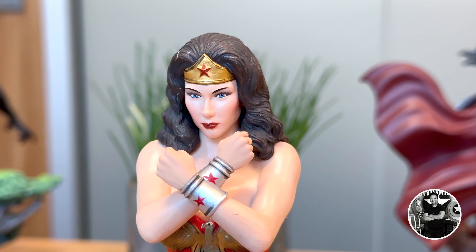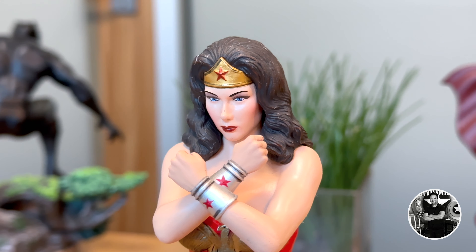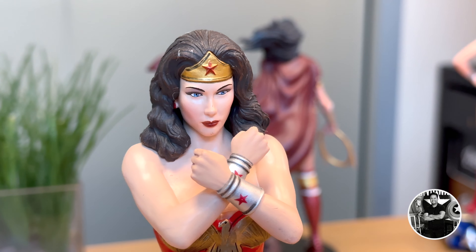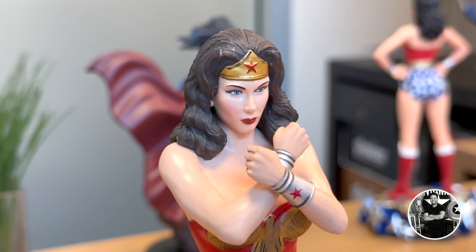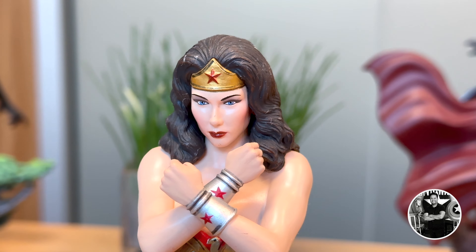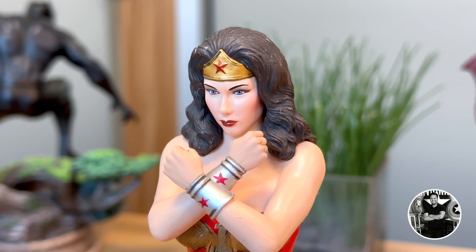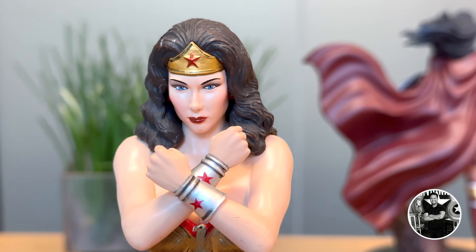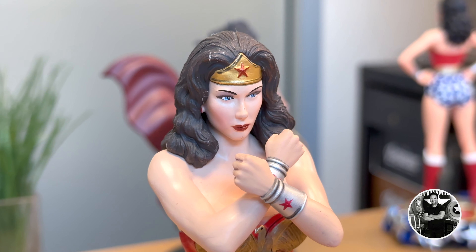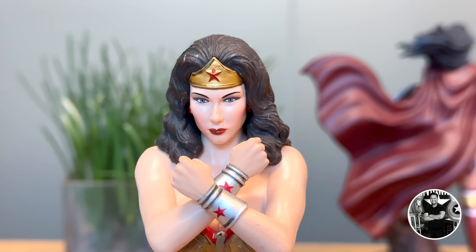The head sculpt on this piece is pretty decent. It's not photorealistic like the other one, and even the Iron Studios version was not as accurate, but a lot more accurate. Nevertheless, I still like this head sculpt. It is a little bit more cartoony, so to speak, but I still think it's pretty well done. I love the stoic nature and the way that she's looking. The tiara's done very nicely. Some imperfections, of course, and the hair sculpt is not as elaborate, but you have to remember the price point, and for this price point I'd say it's a pretty good head sculpt overall.